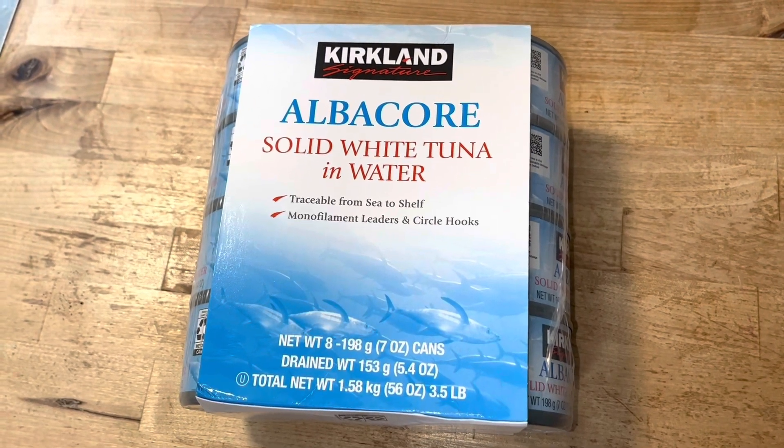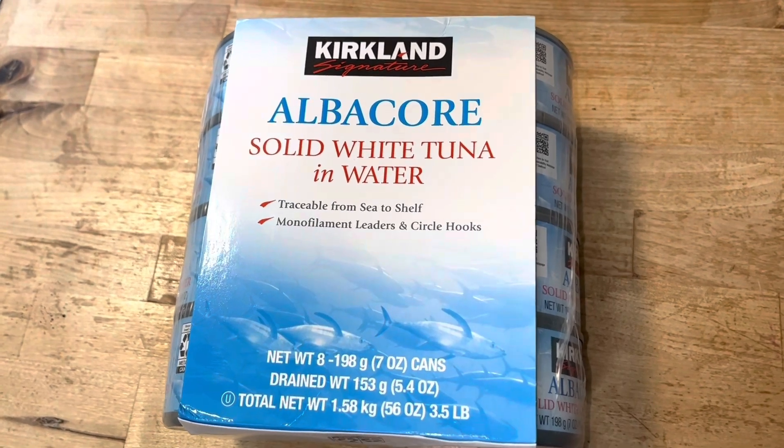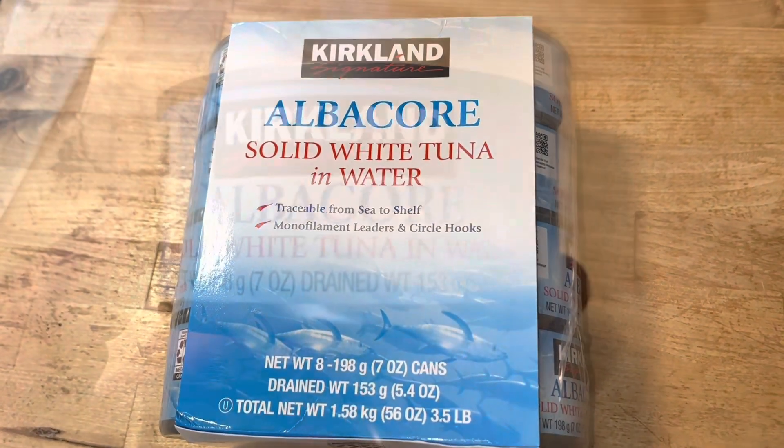Hey guys, this video is on this albacore solid white tuna in water. I'm going to make the best toasted tuna sandwich out of this stuff. Check it out.